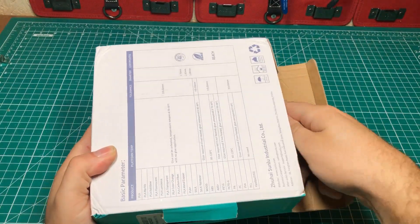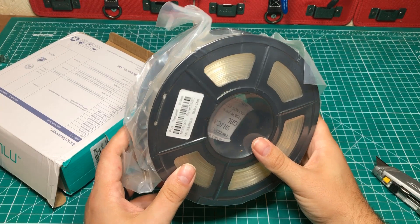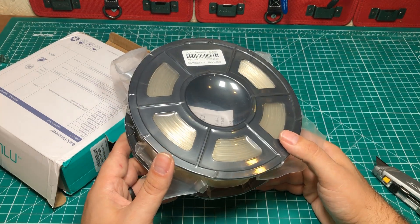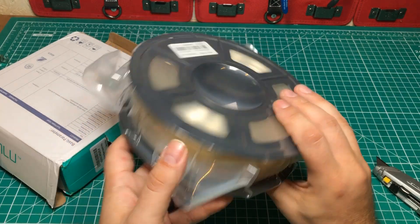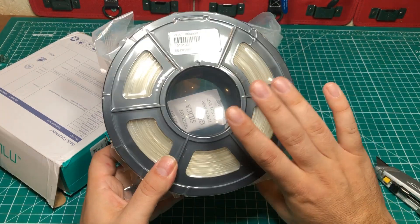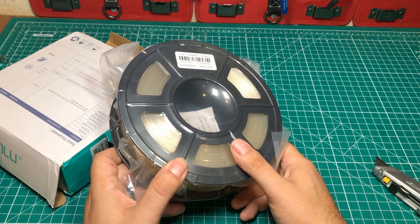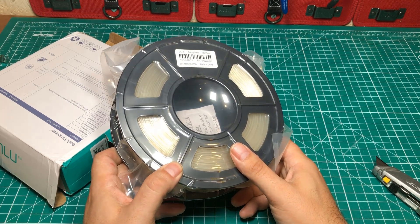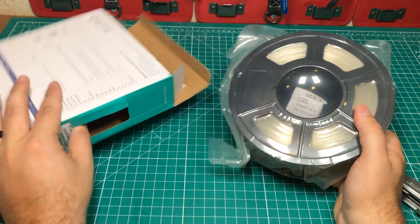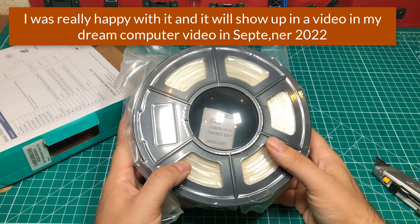So this is some Sunlue filament that is clear, or clear-ish. I had been working with PCBWay to try to get some clear parts printed in polycrylic, and there were some issues with my design versus their printing abilities — kind of a bummer. But I had my heart set on trying to do a couple of clear parts. I'm not expecting crystal clear out of this stuff. One of the problems about buying this on Amazon is that the reviews are for all the types of filament, so you don't know if you're looking at a review for clear or red or whatever. So I went with Sunlue — I know the people over there, they didn't sponsor this. I'm going to try this filament and see how it works, and I'll let you guys know.